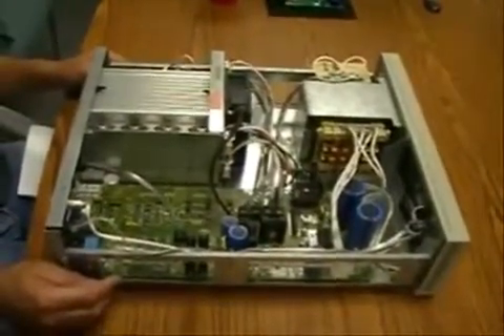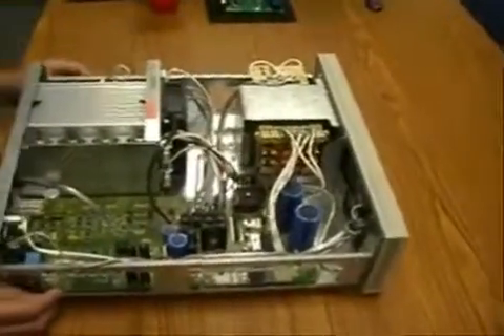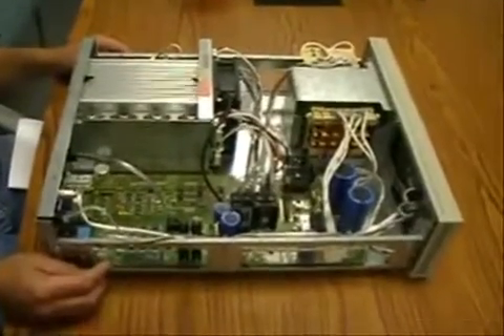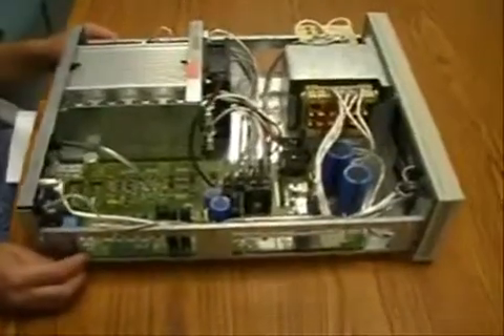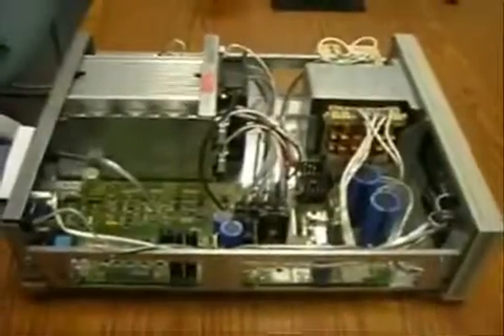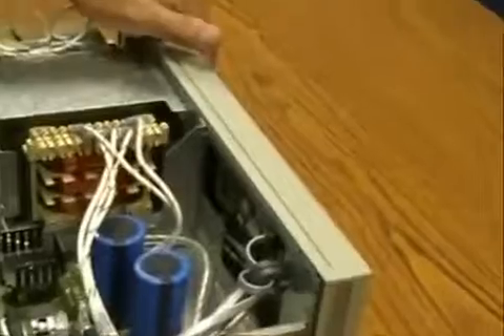The only part not included in the kit is the nameplate on the front of the instrument. Very old instruments had an isolator board. If the isolator board is present in your instrument, it is required to replace the keypad on the front panel.